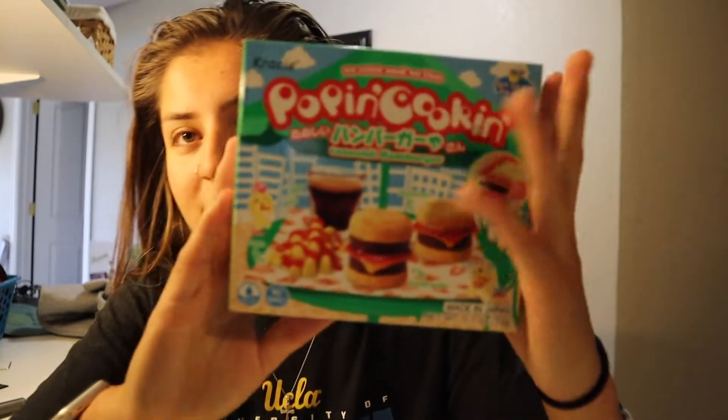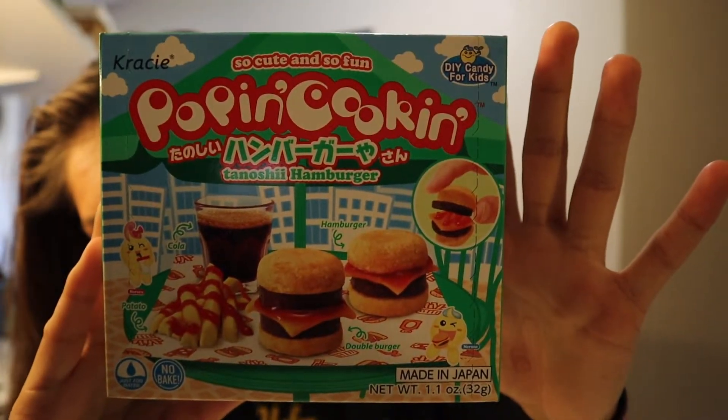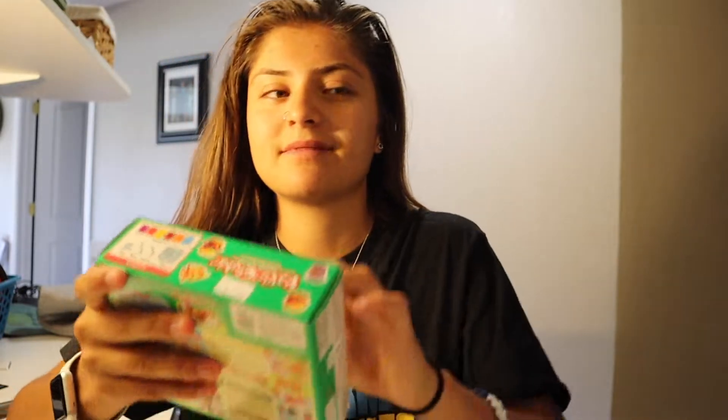So what I have here is — it's popping cooking Tanoshi, I'm probably saying that so wrong — Tanoshi, whatever. It's a candy hamburger kit. Here's what it looks like; I don't know if that looks very good but we'll see. There's fries, Coke, and hamburgers. Let's get it!